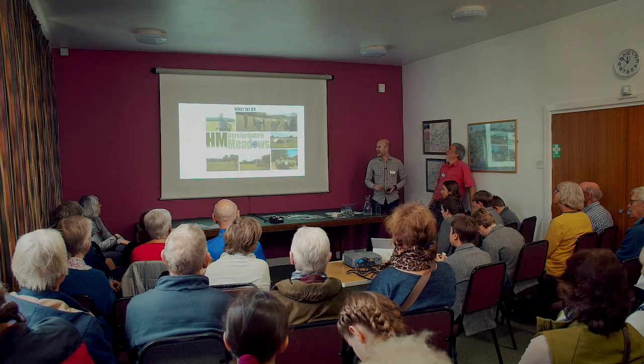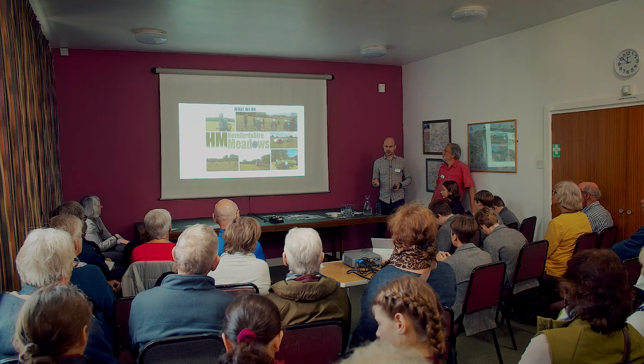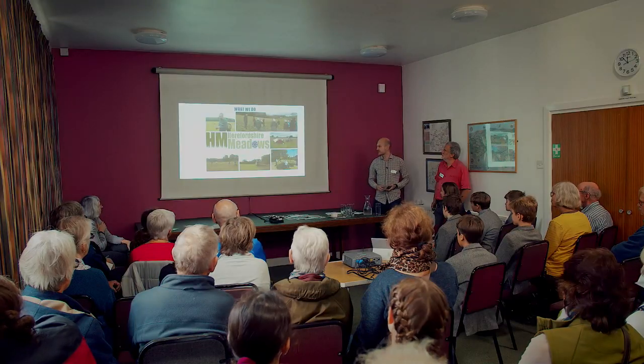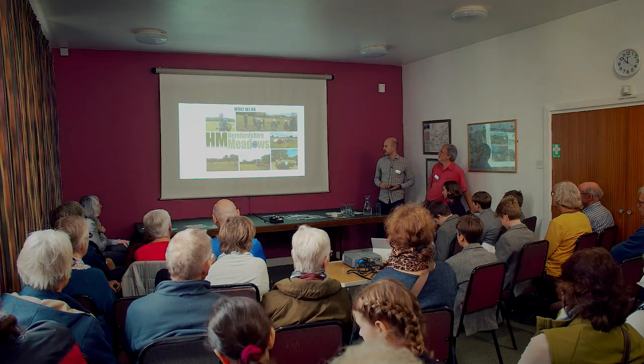We try to support people with project funds we attract and also through education — our website is a real hub for information on anything you want to know about managing or creating a meadow at all scales. We started back in 2016 as a farmer discussion group and have evolved to be much more than that. We hold training and workshop events, ID trainings on bumblebees and plants, and a fungus one coming soon. We also have a seed harvester, trying wherever possible to get local provenance seeds for our meadow restorations.